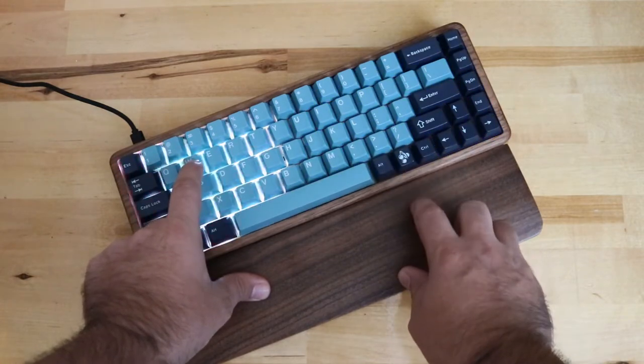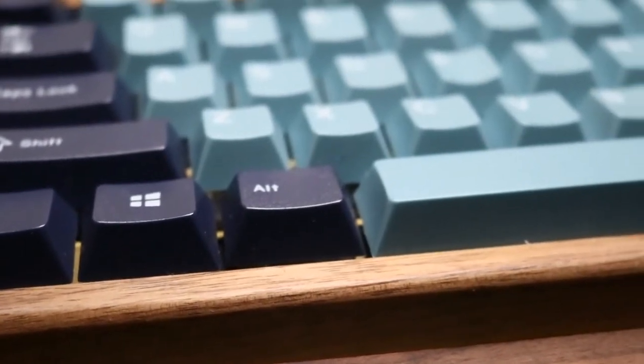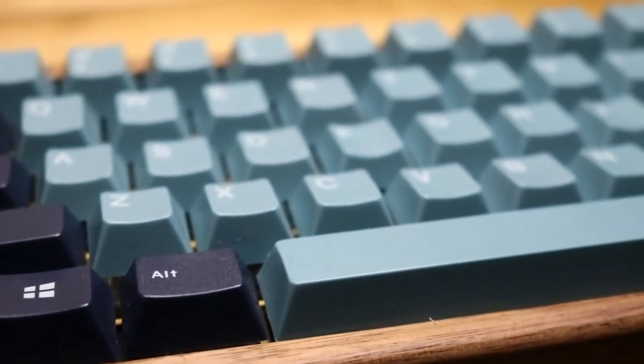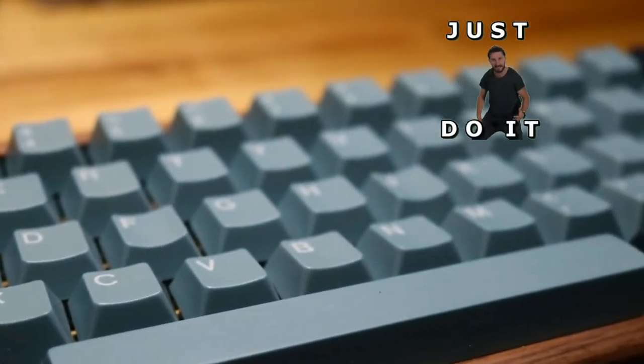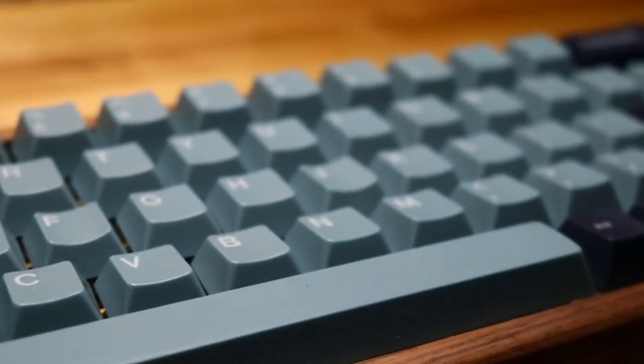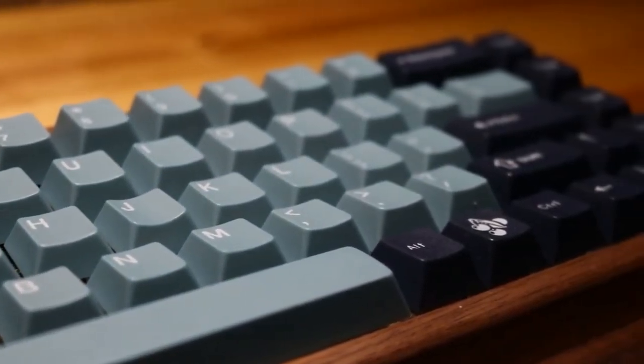Man, I just upsold myself. Even though I had spent all my keyboard allowance for the year, I had to order this board. My finger was hovering over the order button and my buddy said do it — but little did he know that this order button was for the buy-one-get-one keycaps I planned on using for the board.